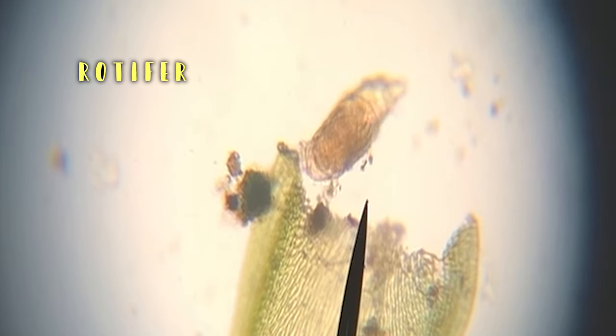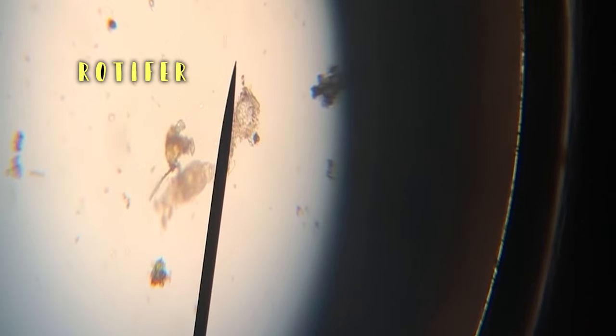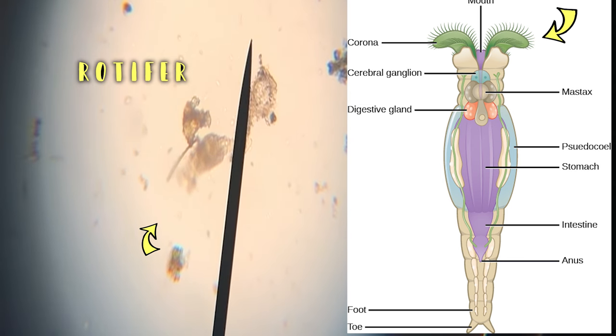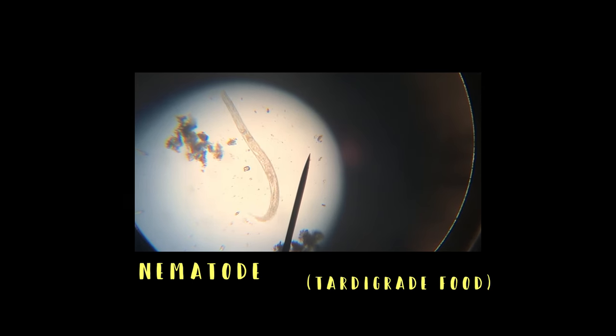We found lots of other creatures while patrolling and looking for tardigrades. Here's a rotifer — we found a bunch of these guys. They're a lot like worms, but they had these freaky, crazy things on the head that act like table saws. They're pretty freaky. And then we found nematodes, which are tardigrade food — we found lots of those.